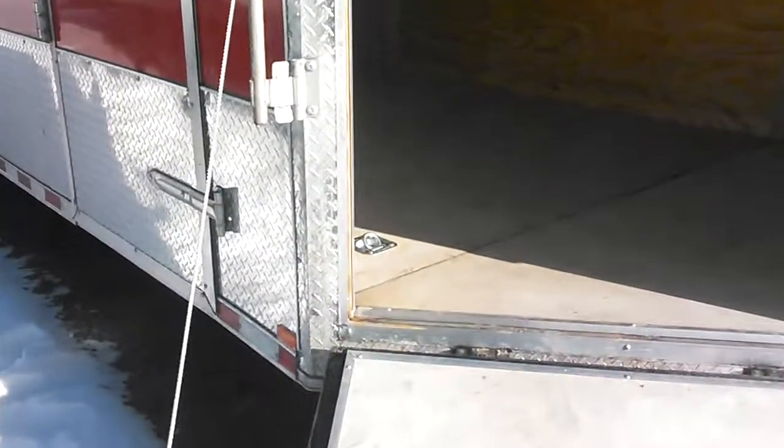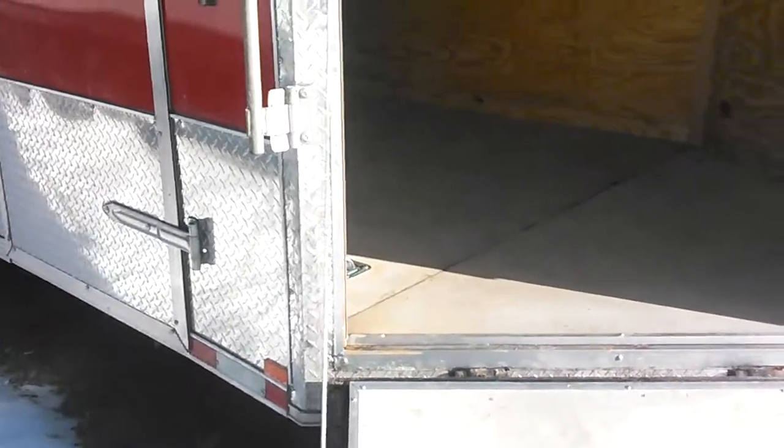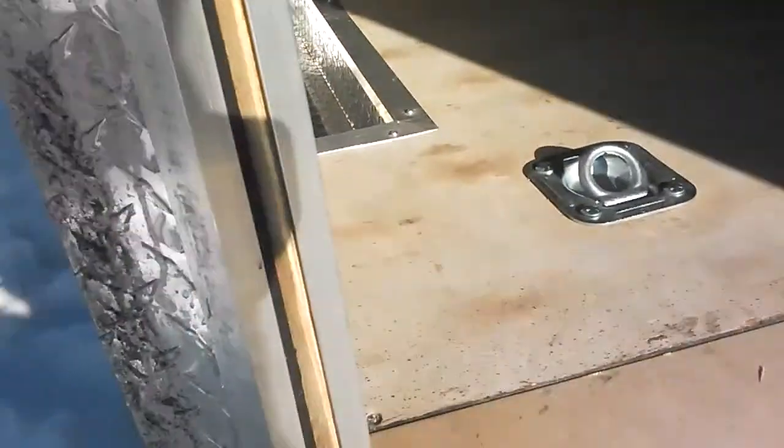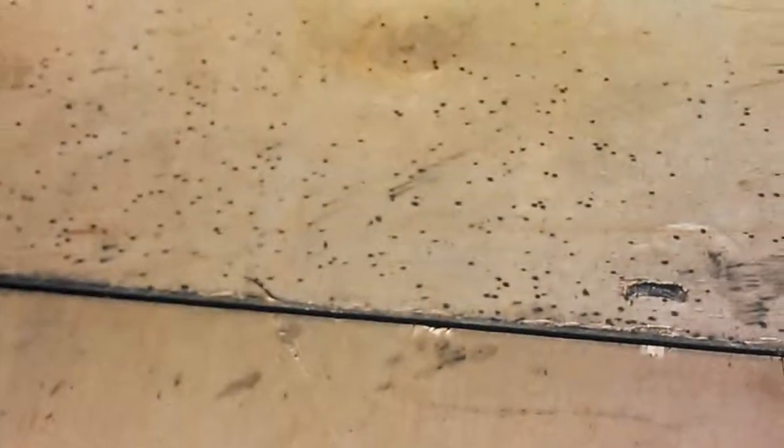You can see the inside wall panel sticks in farther than the outside wall panel. Look at the floor — there's a combination of nails and screws to hold the floor down.